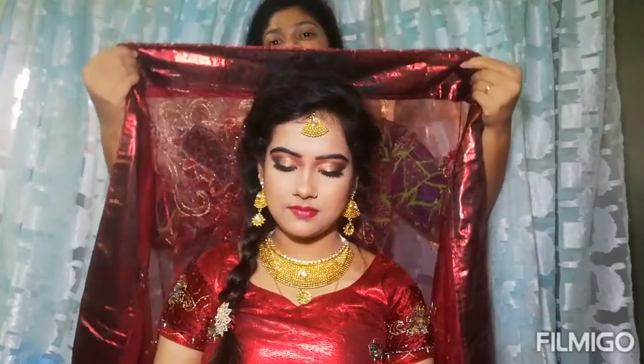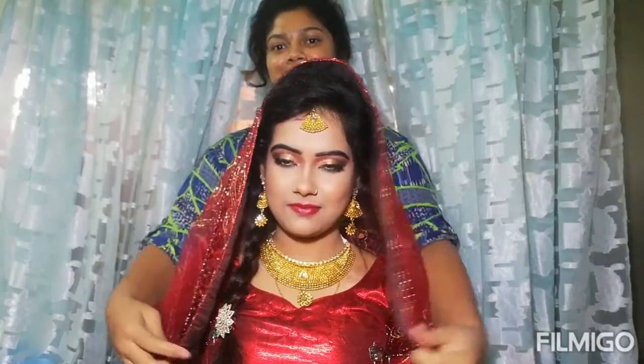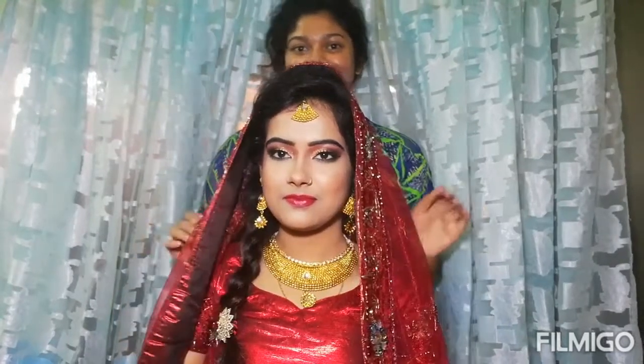This is the completed makeup look, and this is the final look with all the hairstyle and accessories on. If you liked this makeup look, please like this video, comment down below, share with your friends, and please subscribe to my channel.